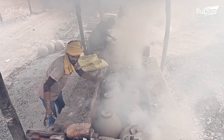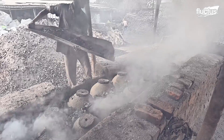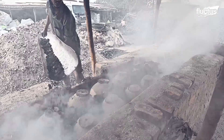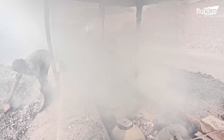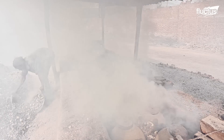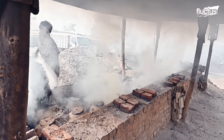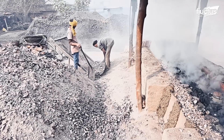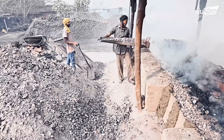Clay pots have excellent thermal properties that allow for uniform heat distribution. Some manufacturers purchase ready-made mud pots, while large producers have their own pot-making units.